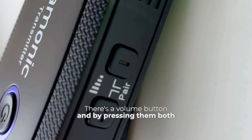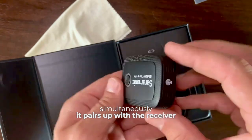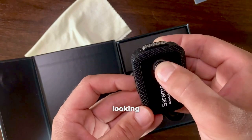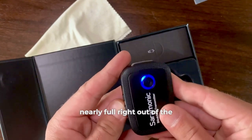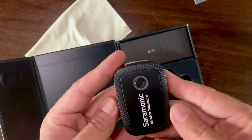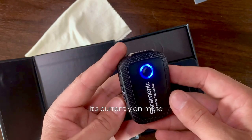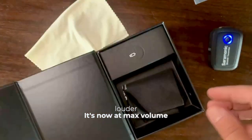There's a volume button, and by pressing both simultaneously it pairs up with the receiver — in this instance, my phone. Let's try to turn it on. A quick press, and we can see that the battery is nearly full right out of the box. The adjustment is shown with LEDs. It's currently on mute, now it's progressively getting louder, and now it's at max volume.